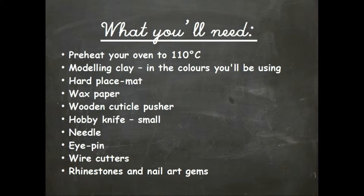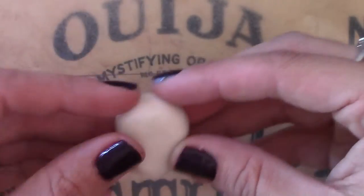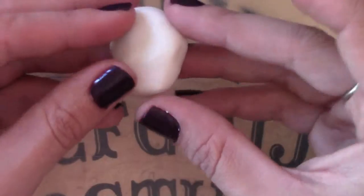I'm going to cut the crap and get into what you're going to need and how long it's going to take. Alright, you know this part — we need to soften up the clay. Using a combination of rolling and stretching, we're going to try and achieve the skull-like shape that we need for this pendant.